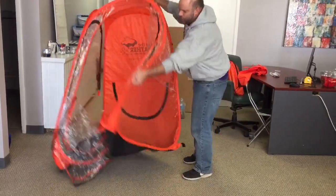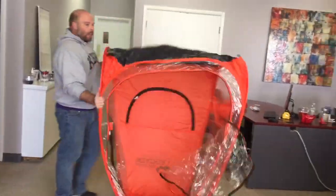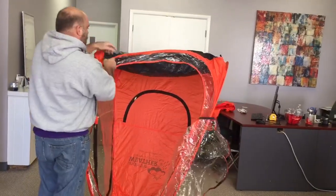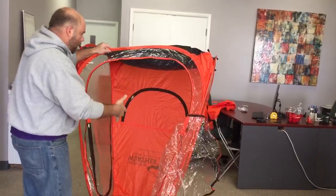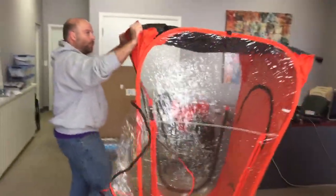These pods are made up of four circular wires. Best way to fix this: flip the pod upside down on its roof and then address the wire that's giving you the problem. I take this and I'm going to come to the side so you can see.